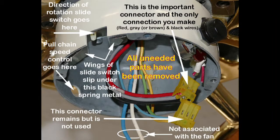This is the shell of the housing after I removed all the unneeded parts. You can look at it for figuring out where things go and how they go there. The wires going down are not used for the fan at all.